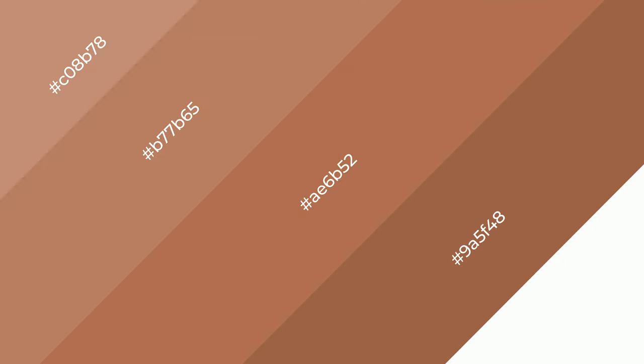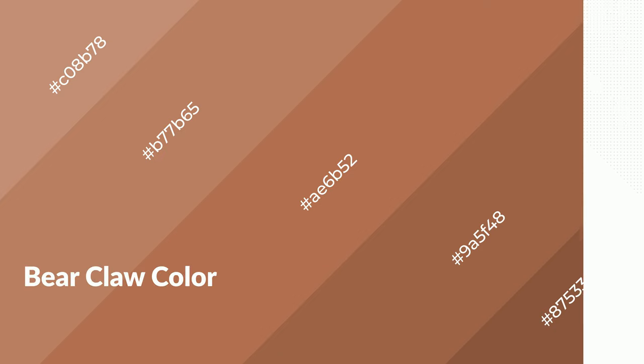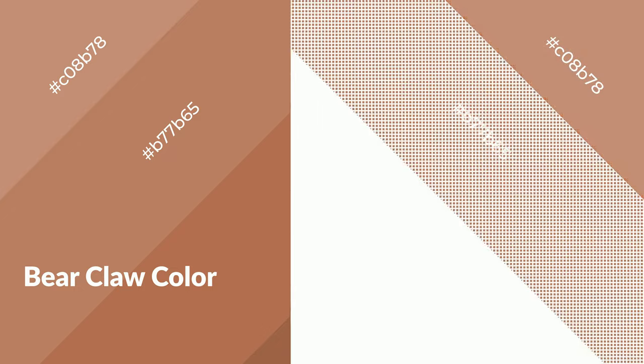To generate shades of a color, we add black to the color. Shades are used in patterns, 3D effects, and layers, and they create depth and drama. Bear claw is a warm color and it emits cozier and active emotions.